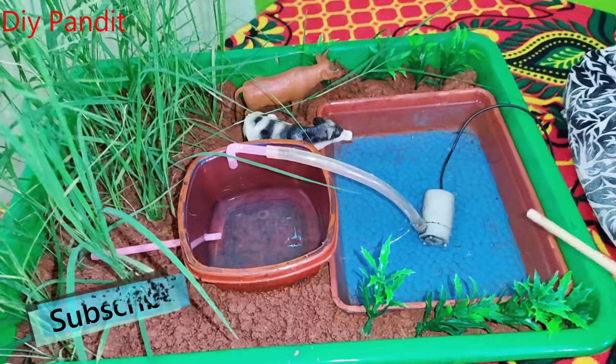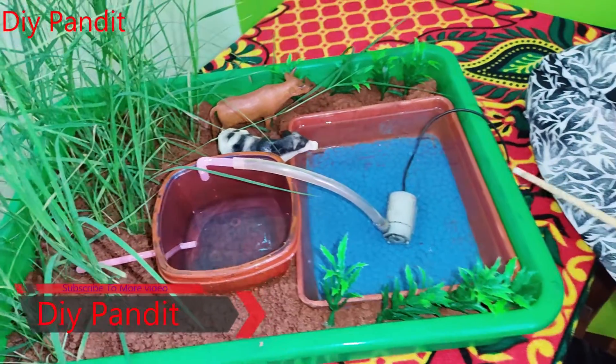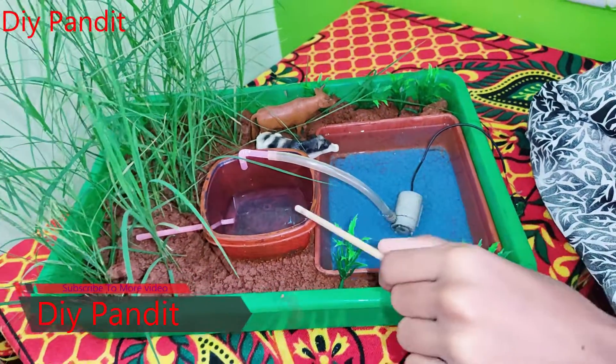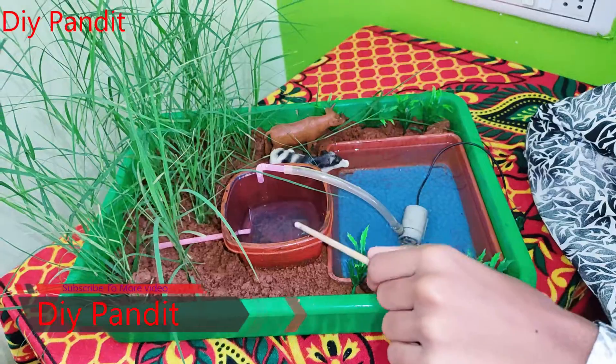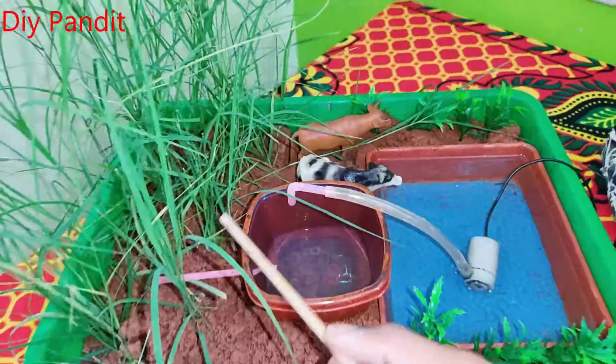We have kept a pond. Instead of a pond, we have kept a motor. When we turn on the motor, we pump the water and put it in the overhead tank. When the overhead tank fills, the water goes to all the plants, and animals also drink water and eat grass.